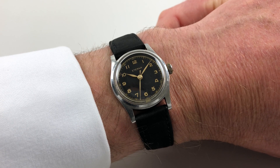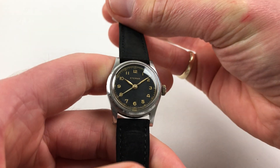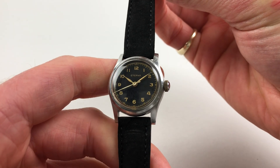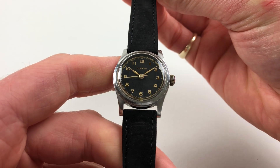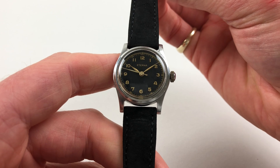This small mid-sized wristwatch dates to circa 1945. The watch is made by Turner and has a beautiful black dial. There are gilded Arabic numerals, an outer minute track, and gilded leaf-form hands.